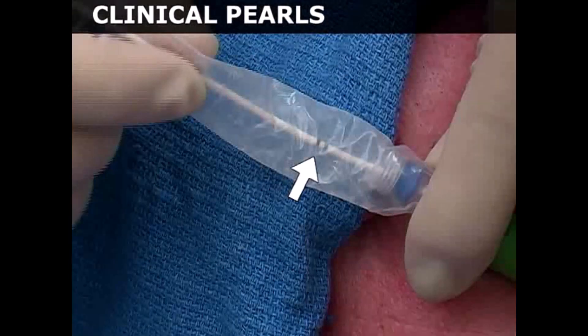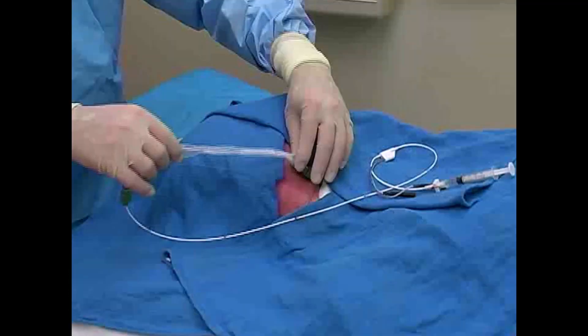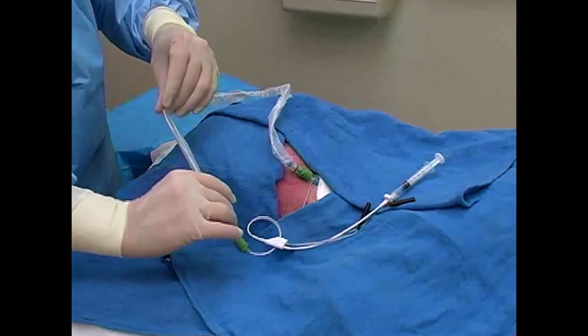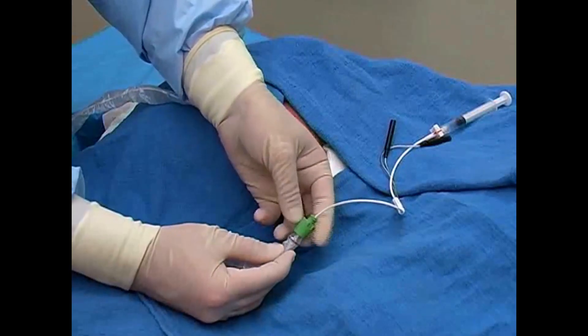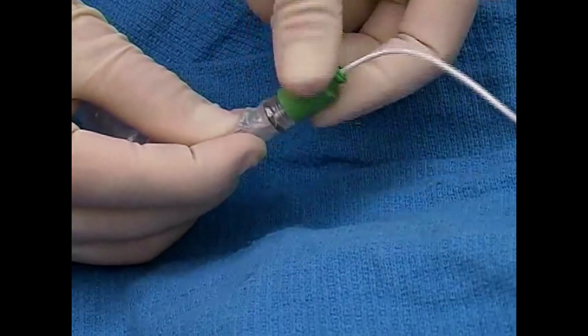At this step of the procedure, the 20 centimeter mark should be positioned close to the region where the sheath introducer enters the skin. Next, extend the sterile sleeve over the catheter. The sleeve maintains a sterile environment around the catheter, allowing it to be repositioned without the risk of contamination. If your sleeve has a closable valve, securely tighten it around the catheter by twisting clockwise.